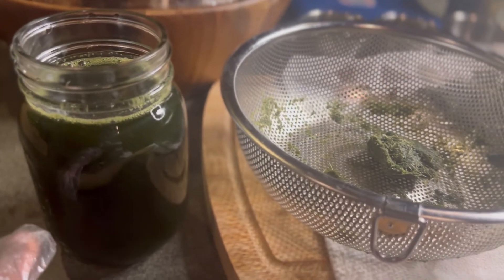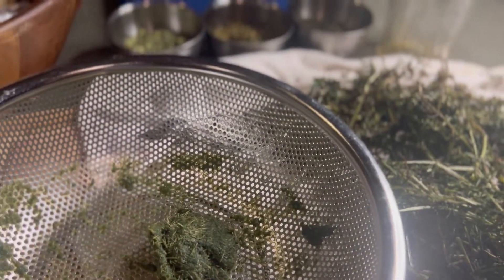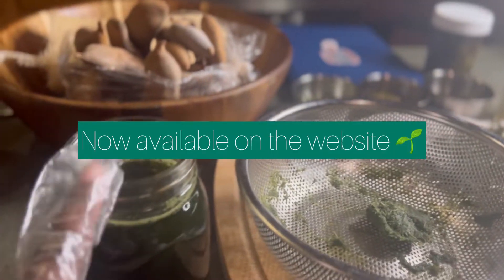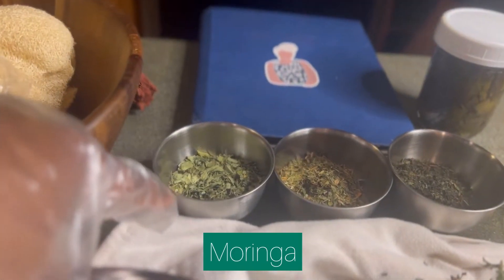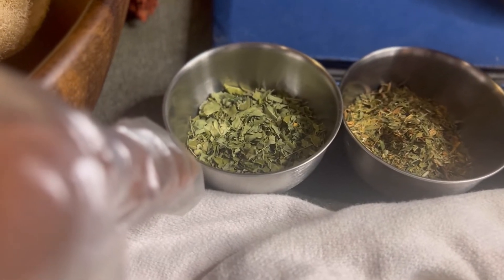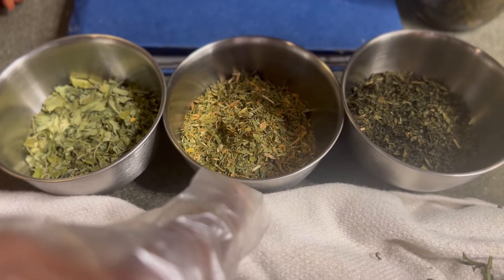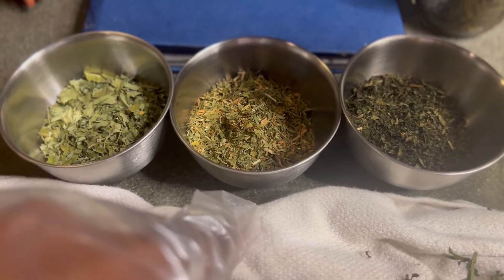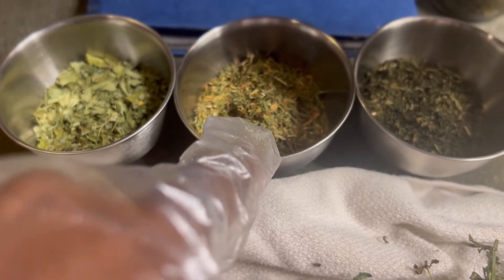I'm about to tell y'all about a new product I'm putting out. I'm going to be formulating an encapsulated chlorophyll compound. It's going to have cleavers — look at this deep rich color — and then moringa. Moringa is great for energy, overall health, and overall nourishment. It has B vitamins and iron as well. And alfalfa — alfalfa is rich in vitamin K, also known as the king of herbs because it's so nutrient-rich. It's a great herb for natural-occurring chlorophyll.